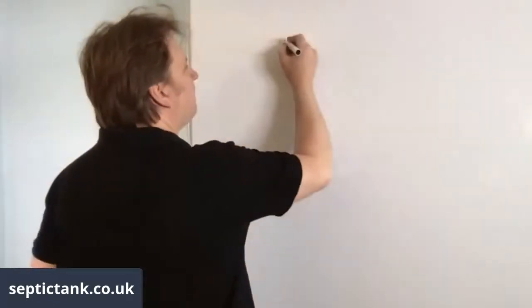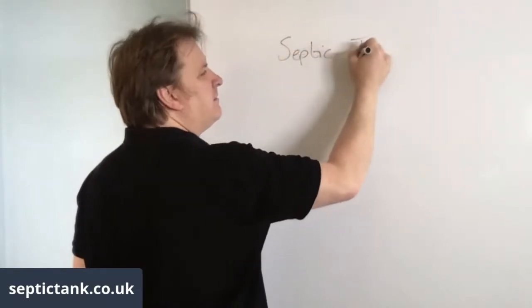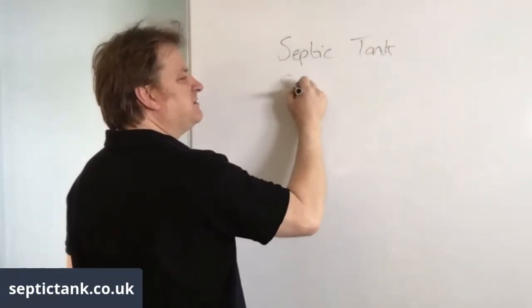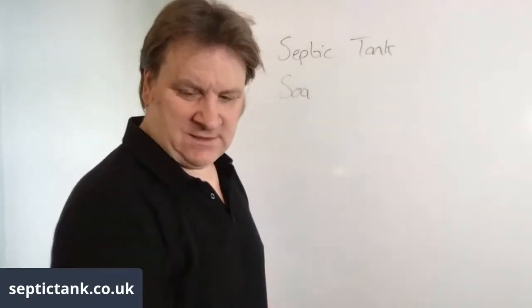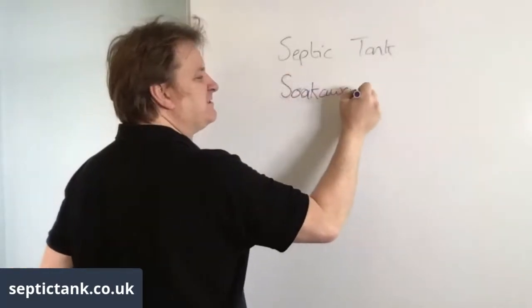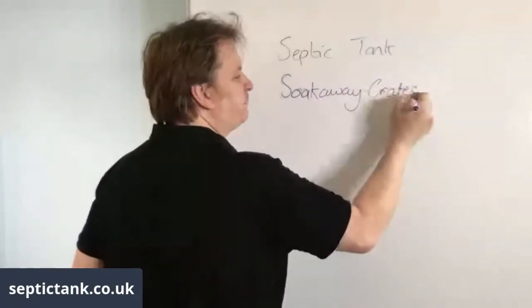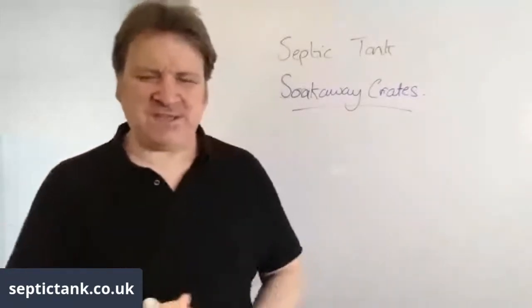Today's topic is septic tank soak away crates. The pen's running out, but there we go - septic tank soak away crates.